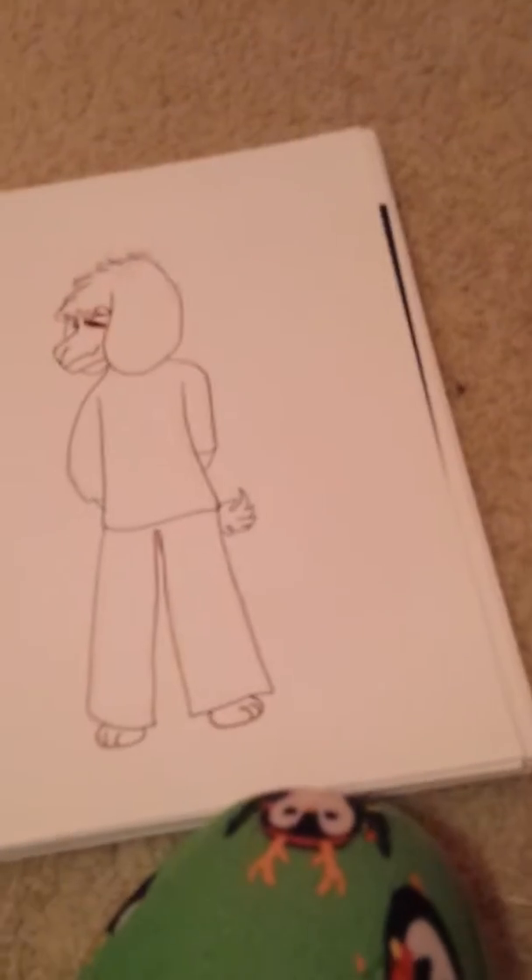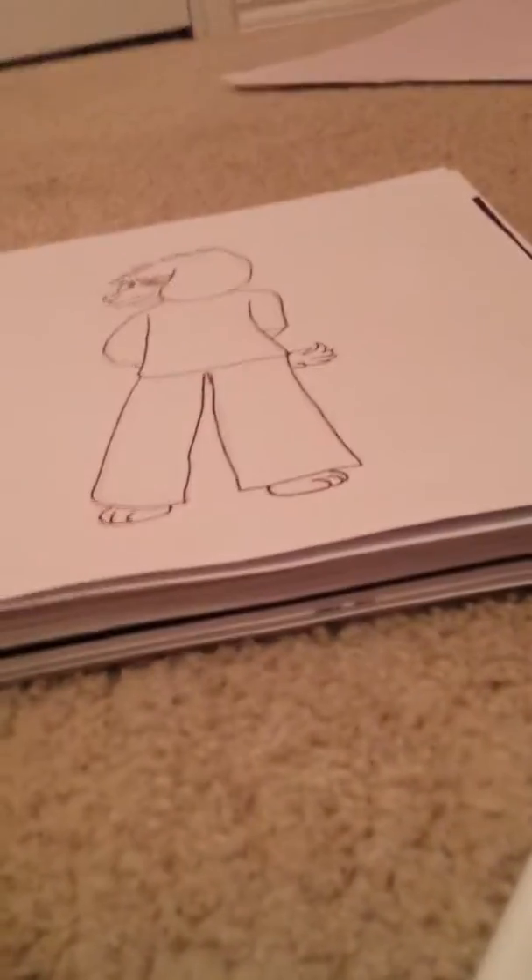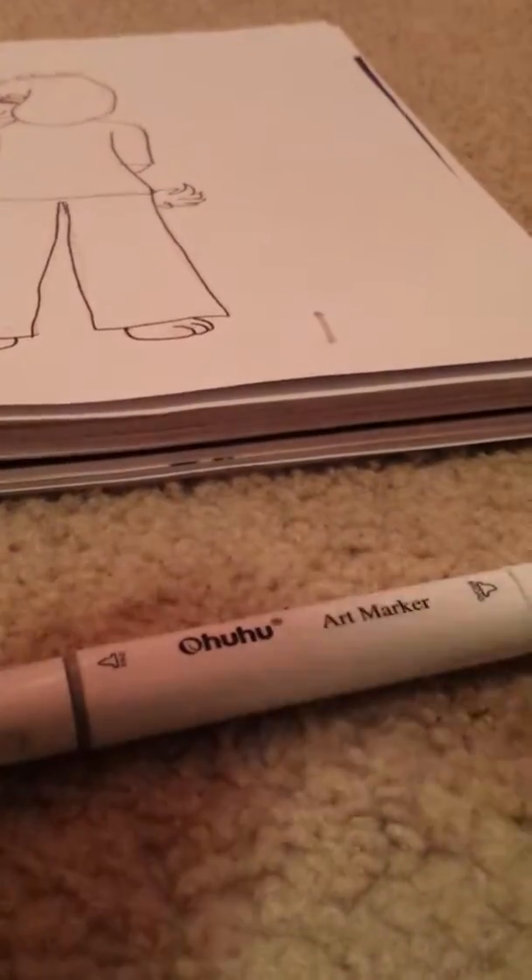Just a disclaimer — this is like an Azrael type character. I think I'm going to start off with a bit of light shading with the gray. First let me test them out on paper so you can all see what it looks like.